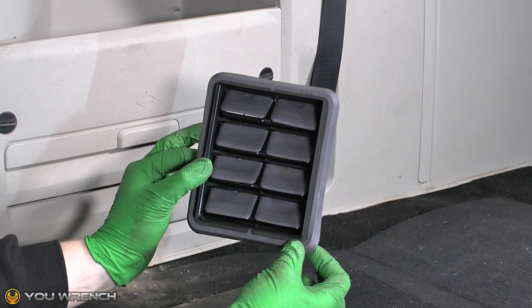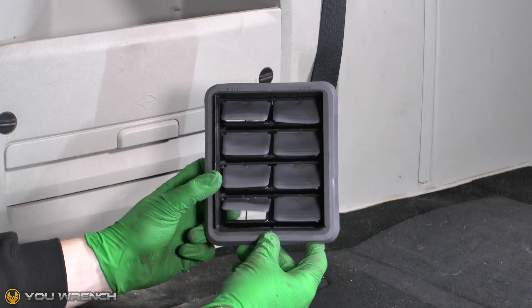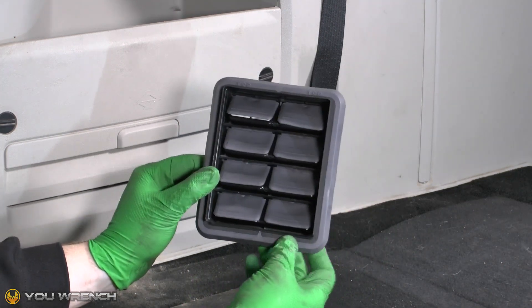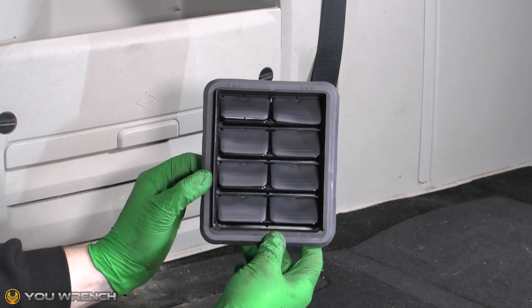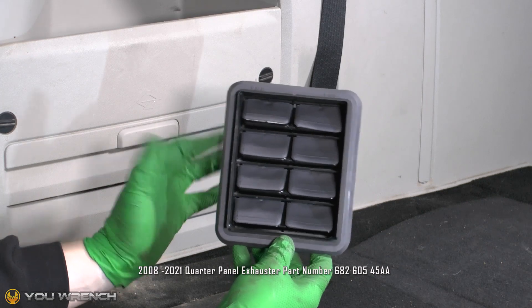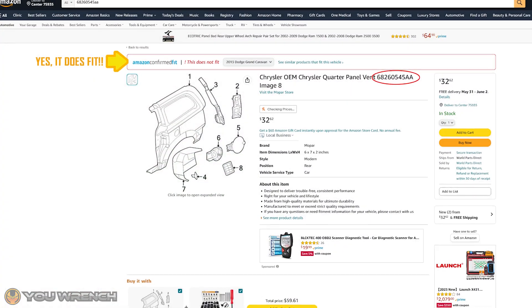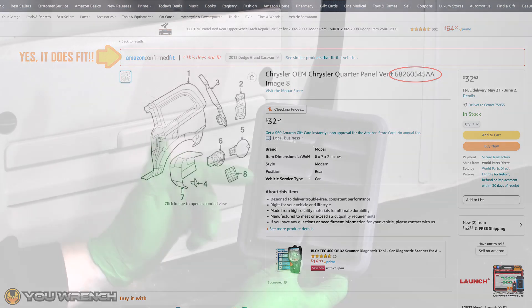However on our Dodge and Chrysler models here they make them out of this kind of foam rubber which tends to deteriorate quite quickly. On the flip side of that, thankfully these are quite inexpensive. We picked these up from the Chrysler main dealer and they cost us about $16–$17 Canadian each, which is about $13 US. They're available on Amazon but probably a little bit more expensive there than from the main dealer.